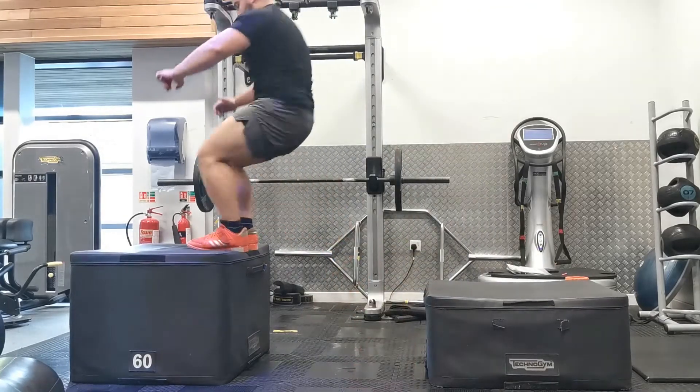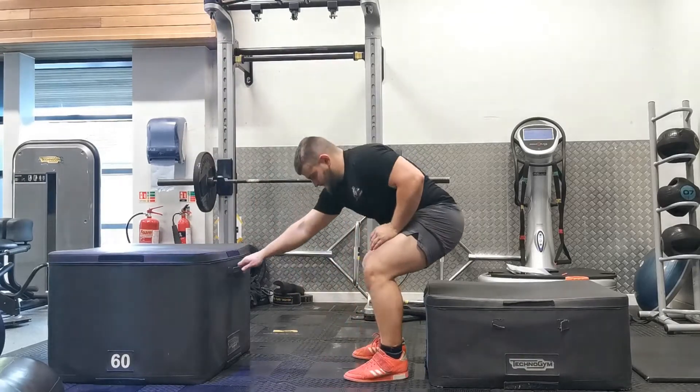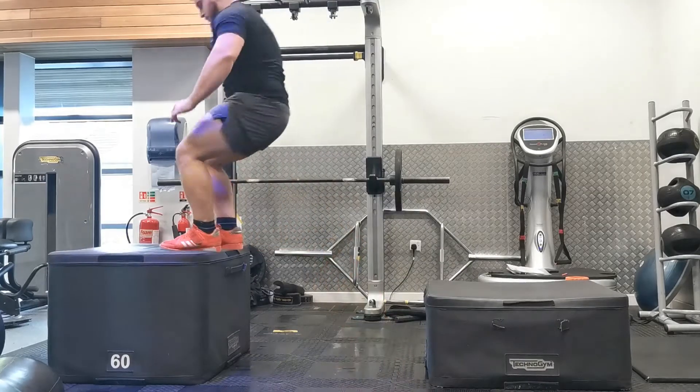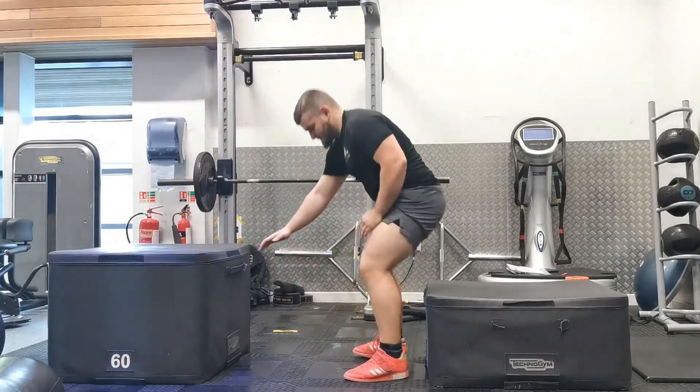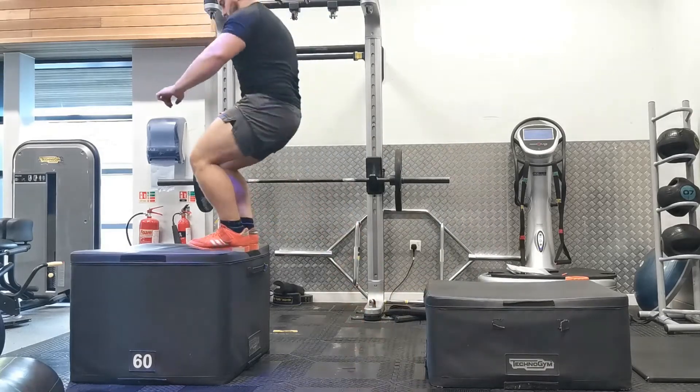Remember, with any jump we're looking at the height of the hips, not how high you can get your feet onto a box. We're looking at displacing the center of mass — getting your hips as high as you possibly can during the jump. Sit yourself on the box and keep your abs tight, feet hip to shoulder width apart.